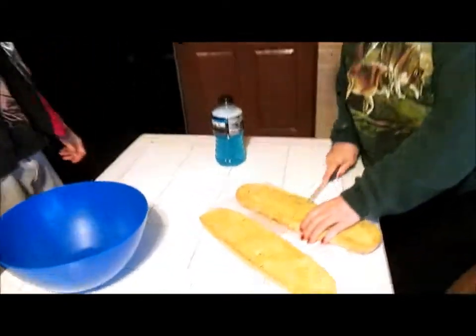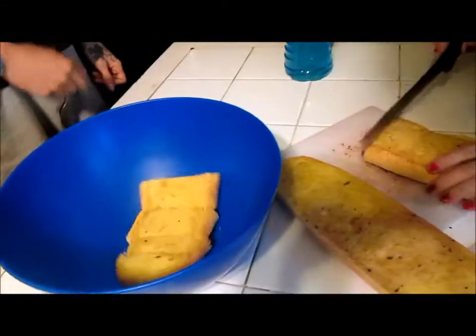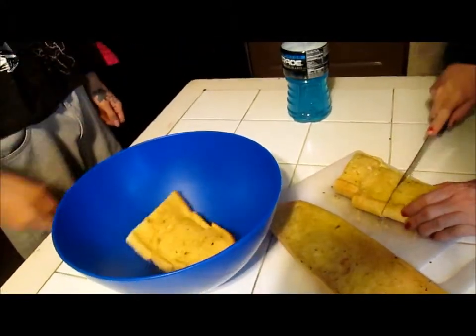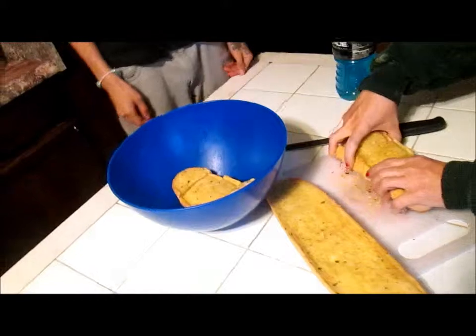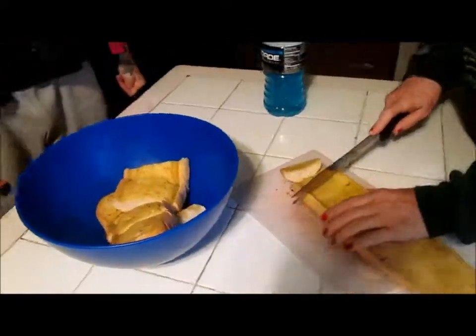We're cutting up the garlic bread into slices. It's so nice and soft. It tastes so delicious. That is like garlic bread. It might be toasted bread with garlic stuff on it.